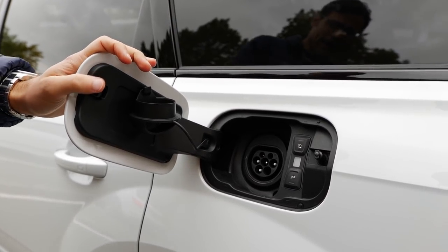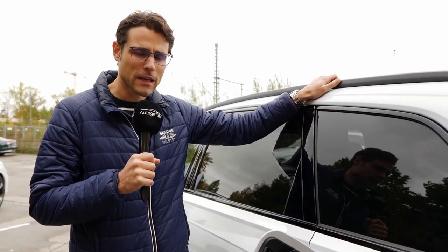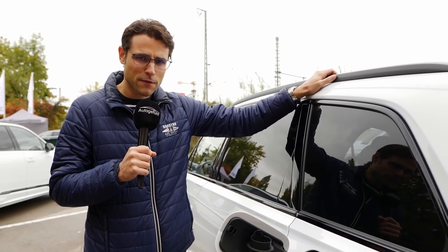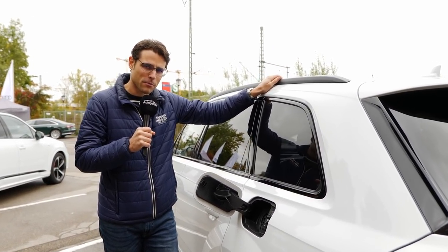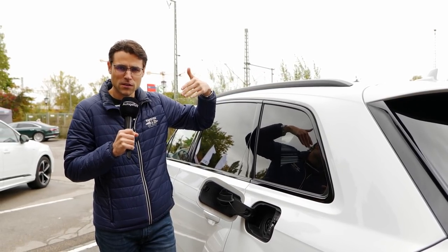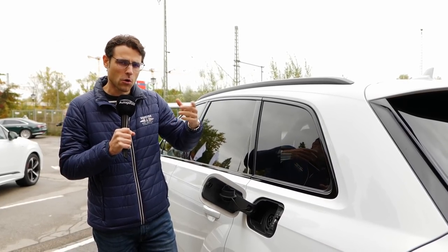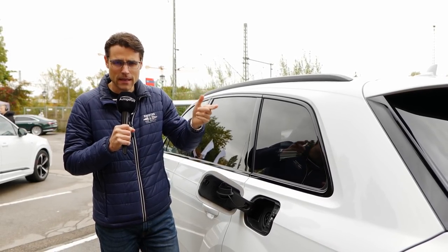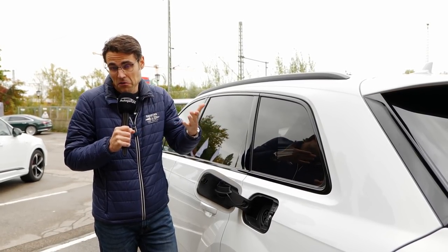The promised range for the Q7, and also for most other PHEV models at Audi, is between 40 and 50 kilometers — that's about 35 miles of approximate pure electric range. You can decide whether to use only pure electric, then drive with the combustion engine, or drive in hybrid mode and use both at the same time. It depends on your driving profile and what you want.